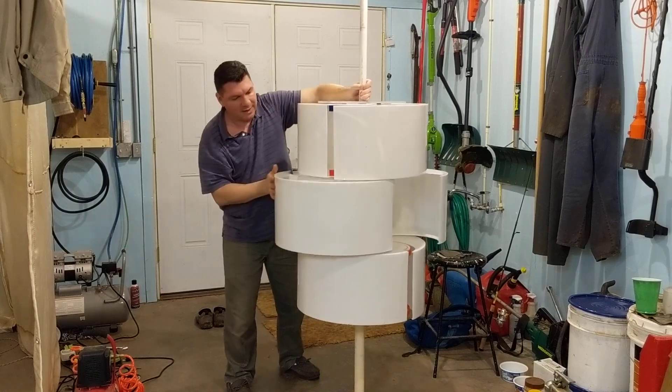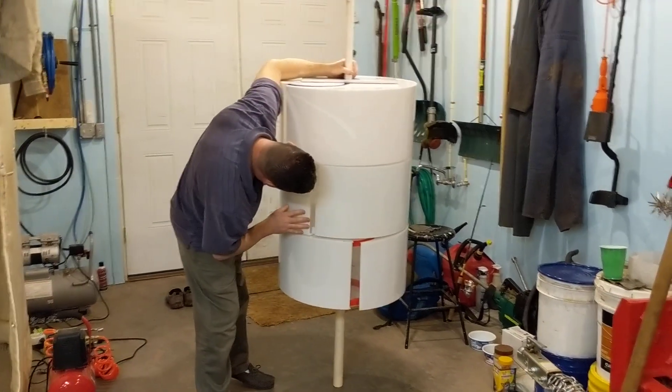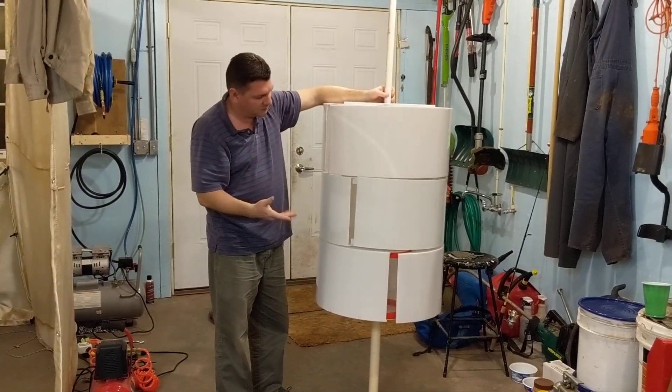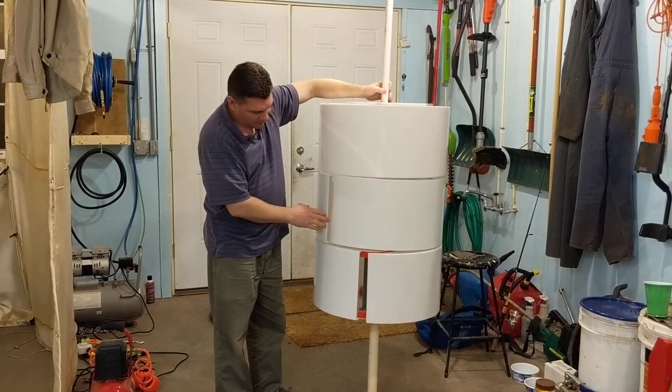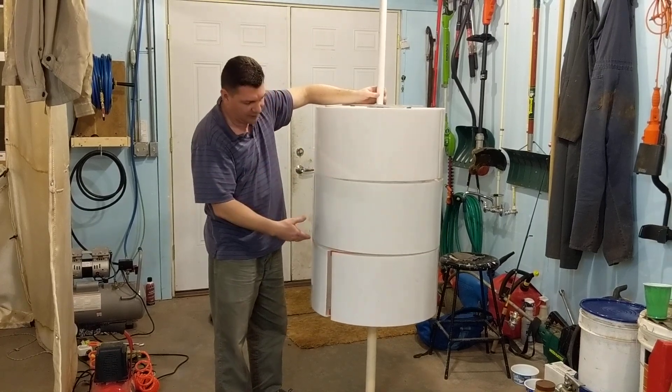I can't glue the gears in place just yet because I still may need to position it up and down on the furling tube. So because it's my prototype — my first time — I have to deal with these things. So for now there it is, and it's in a fully furled state.